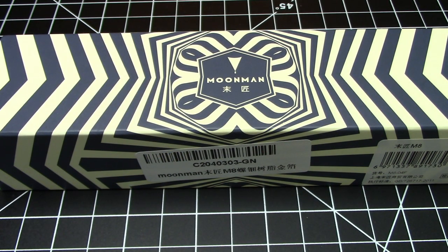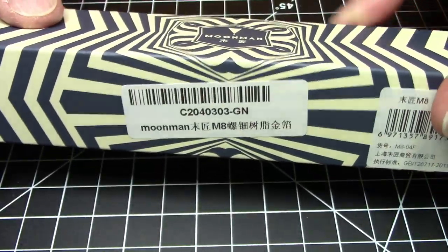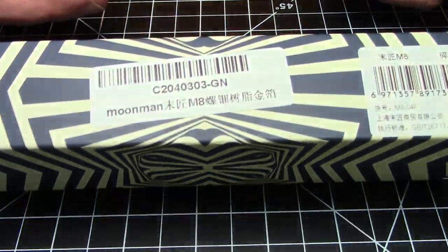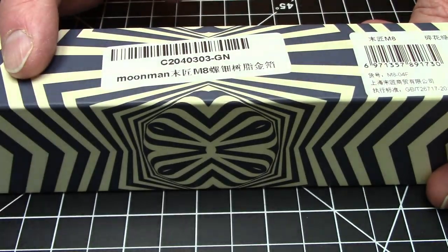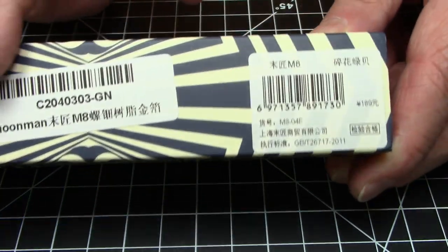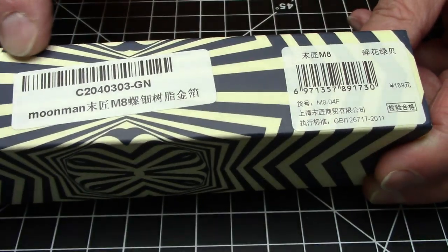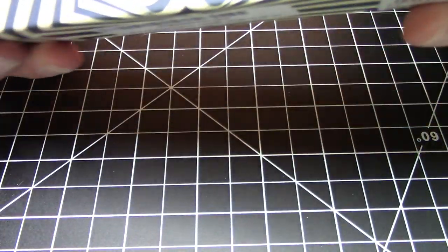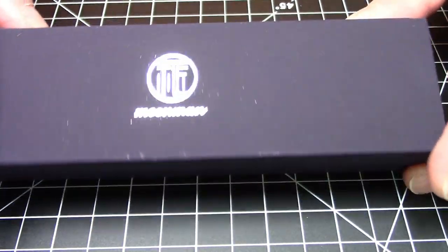What do we have here — a Moon Man M8, straight from China. Let's get right to it because I'm sure you'd rather see a pen than a box. This is normal Moon Man packaging that they've been using for a lot of their pens lately. We've got all the necessary branding here — key thing here is M8 — and this should just slide right out.